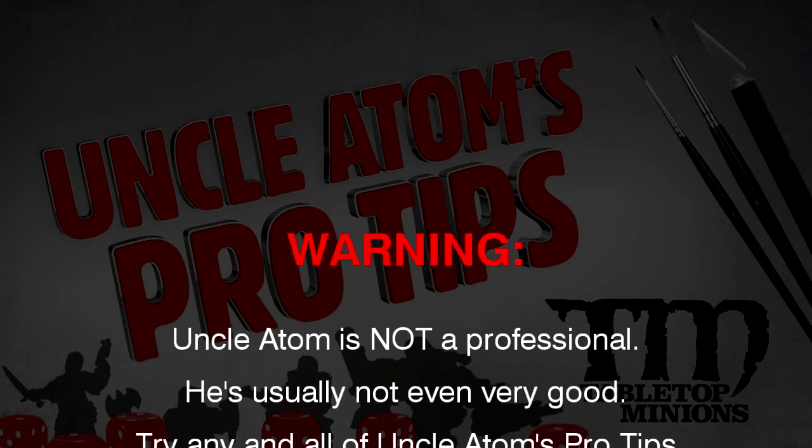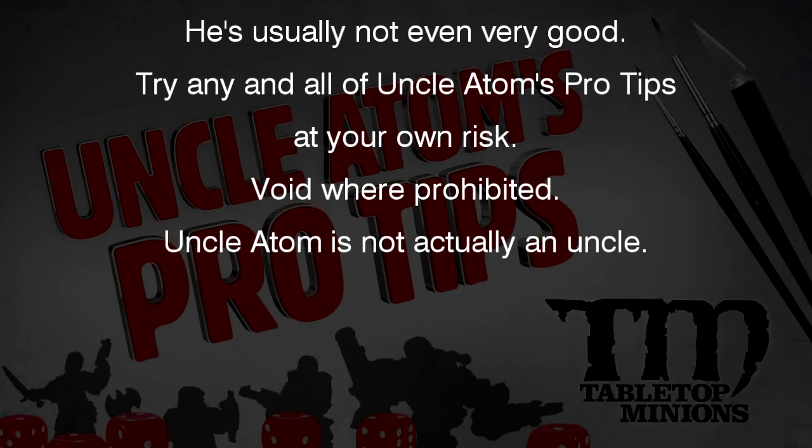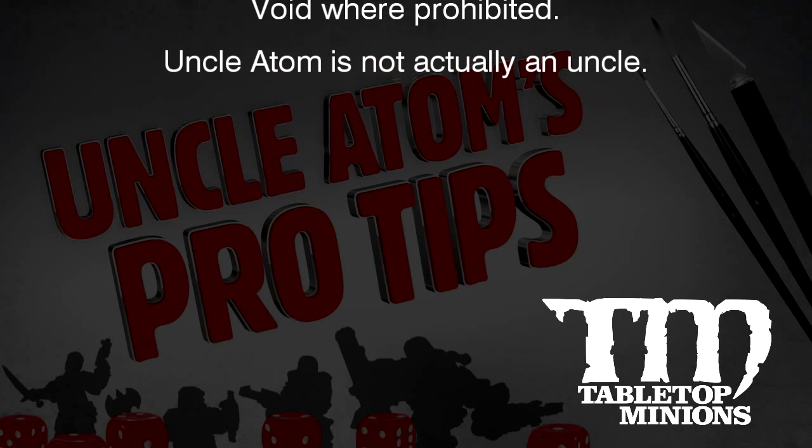Warning: Uncle Adam is not a professional — he's usually not even very good. Try any and all of Uncle Adam's pro tips at your own risk. Void where prohibited. Uncle Adam is not actually an uncle.